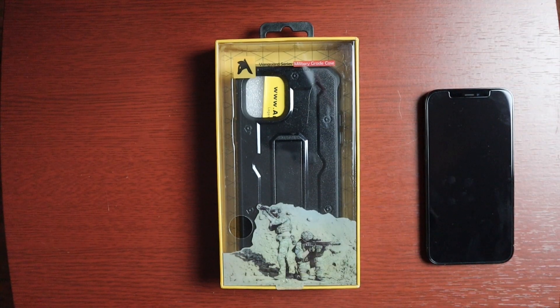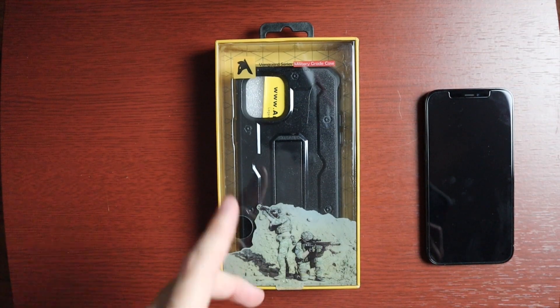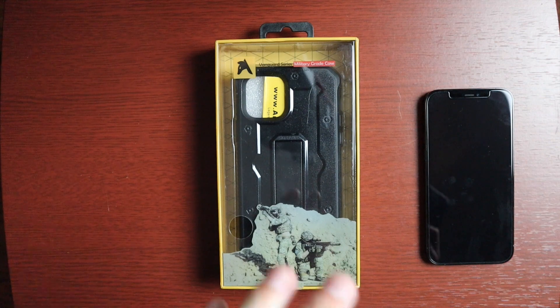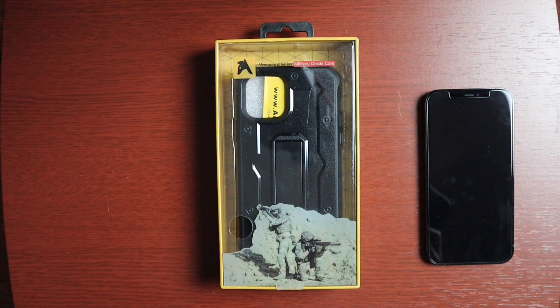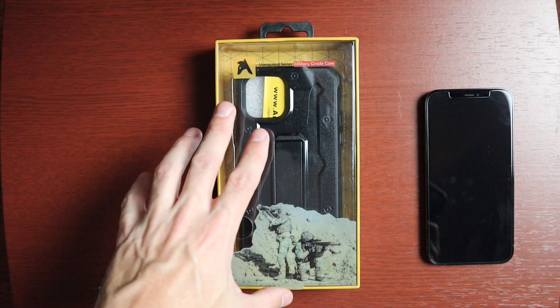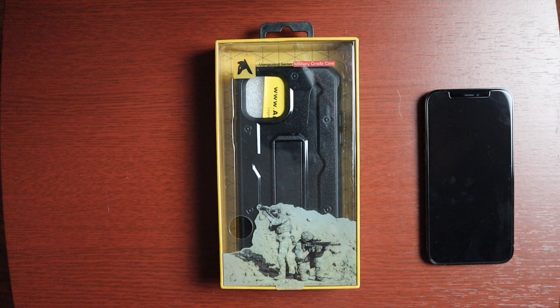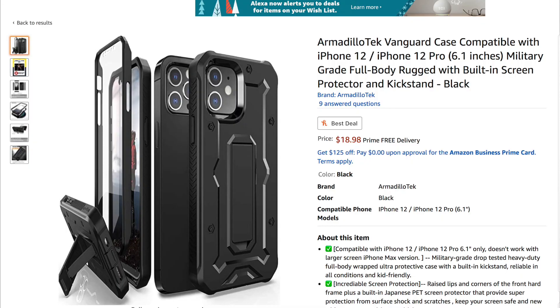Welcome to another video. Today I want to take a look at a case from Armadillo Tech — this is the Vanguard case, compatible with the iPhone 12 and 12 Pro. It comes in only black right now, but they usually come in a couple of different colors, so those may come soon. This is a full body case with a built-in screen protector and a kickstand — definitely a tough case meant for drop protection. It runs $18.98 on Amazon.